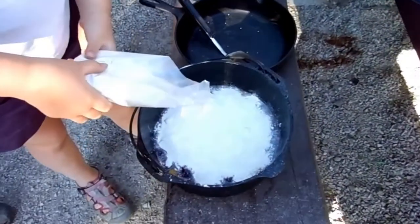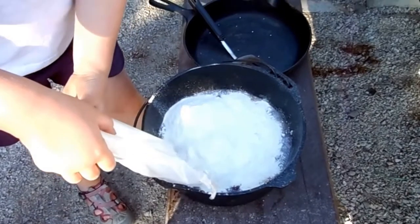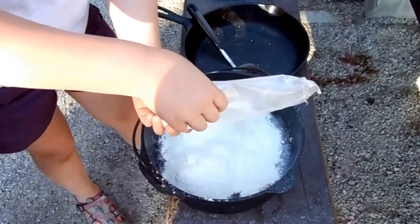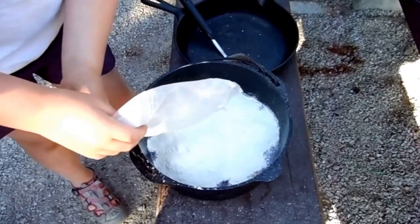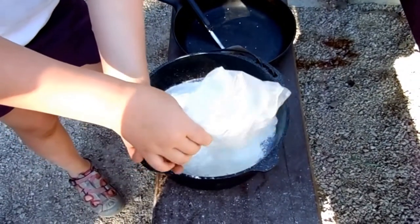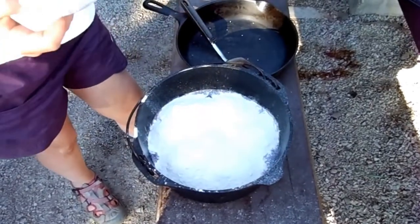Here we are at Riley's 12th birthday party. He's 12 years old today and we are making — we're at camp, we're at Highlight Camping. And so we're making peach and cherry cobbler in a Dutch oven.